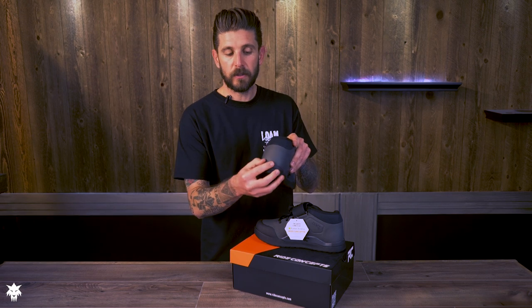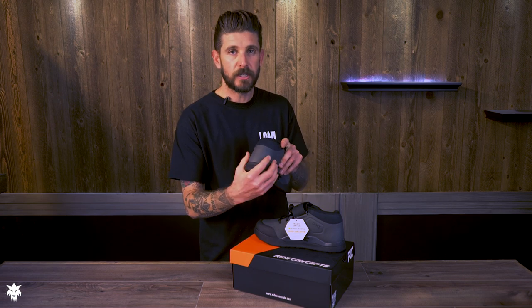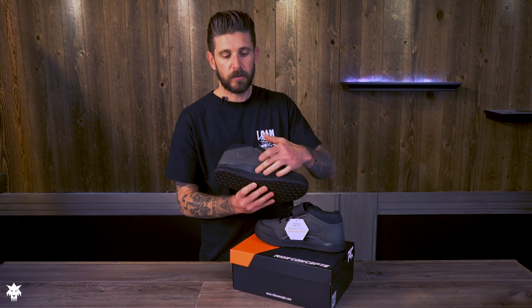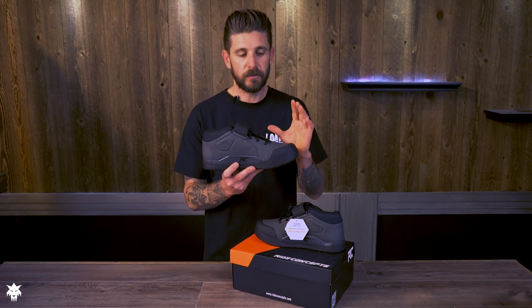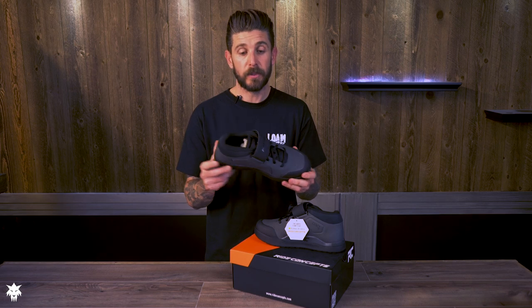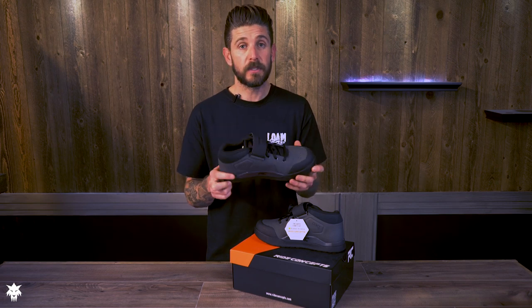Out back you've got a reinforced heel cup — the material there is very durable and quite sturdy, so it's going to hold up well. Under the arch there are more reinforcements and protection. Ride Concepts is very focused on longevity, protection, and durability when they design their shoes, and it shows in the quality and performance.